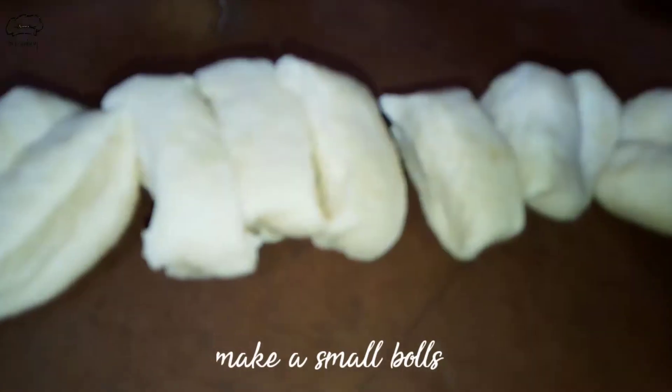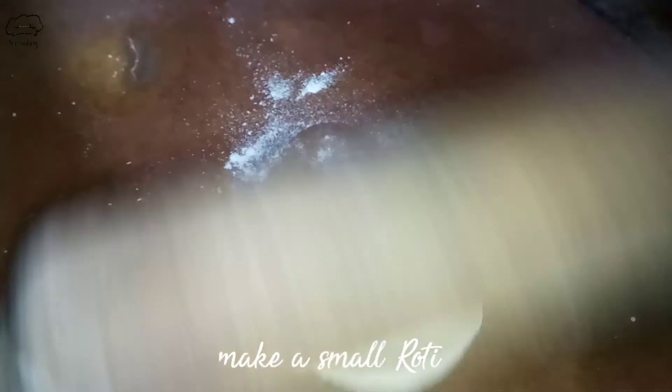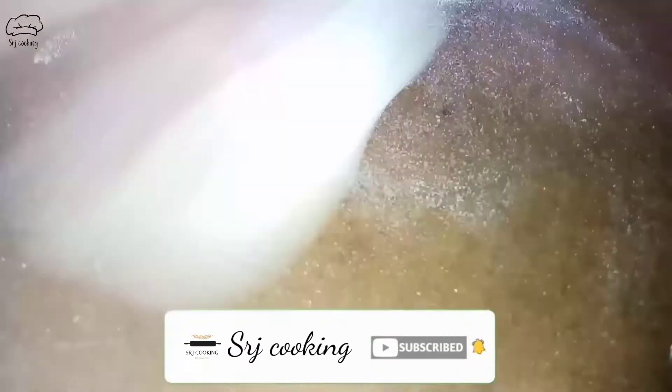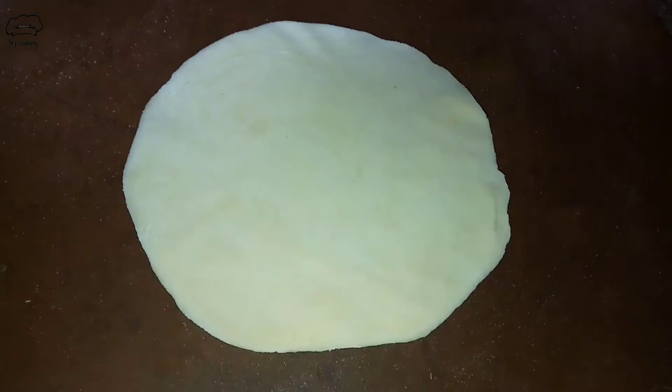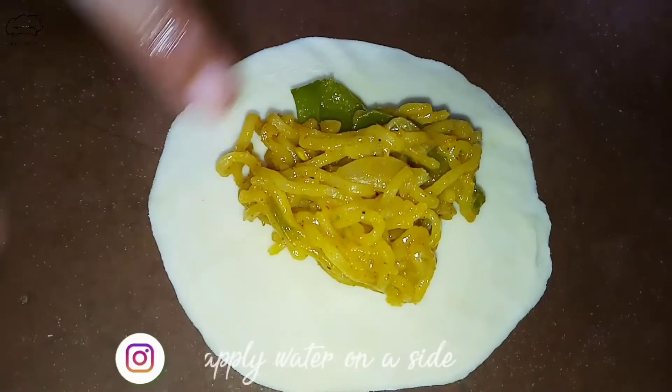Then we will fill the momos with the Maggi mixture, about 2 tablespoons each. If you are new to our channel, please subscribe and don't forget to follow me on Instagram. You don't have to add too much filling — about 1 teaspoon is enough.